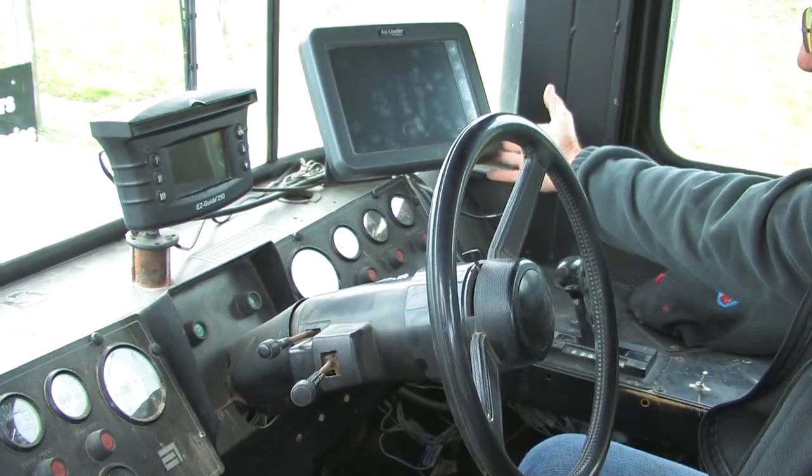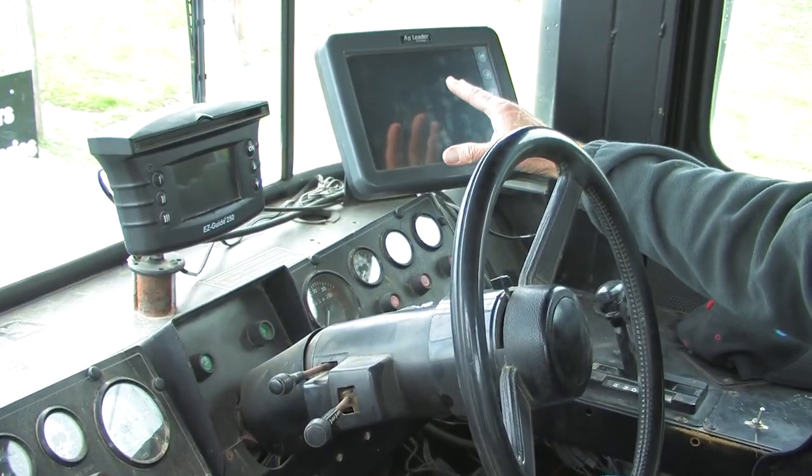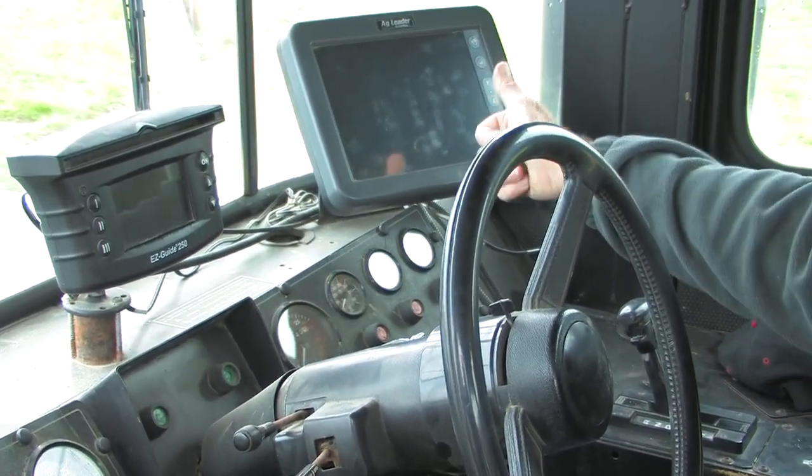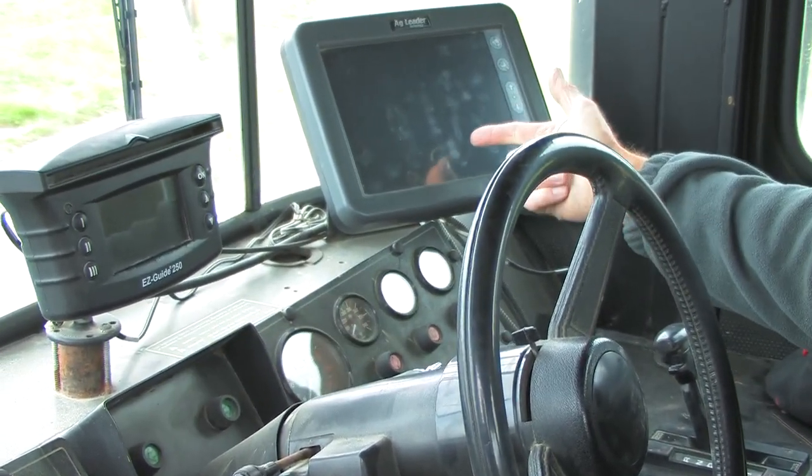Most of these machines have electronic controls, and the bulk density of the material is programmed in along with the spreader width, speed, and application rate. Initially it's going to take a little trial and error to get the rate down correctly, but once you have it set and recorded it's pretty much a constant for that particular machine that you can use year in and year out.